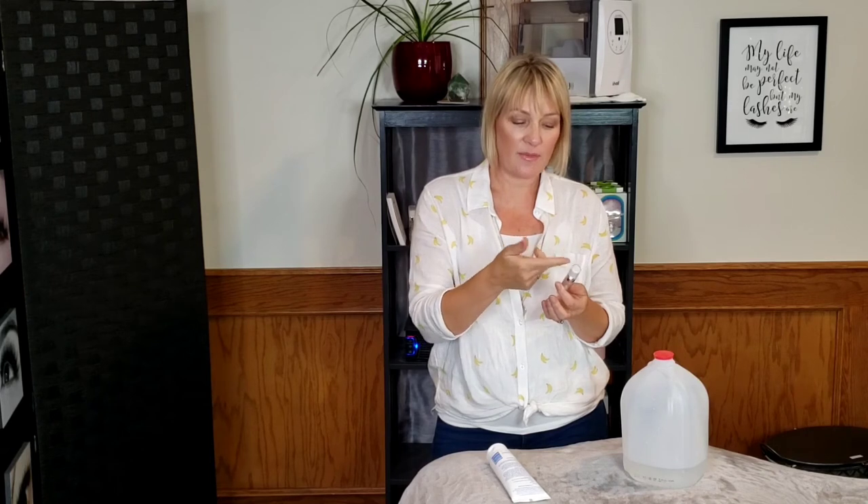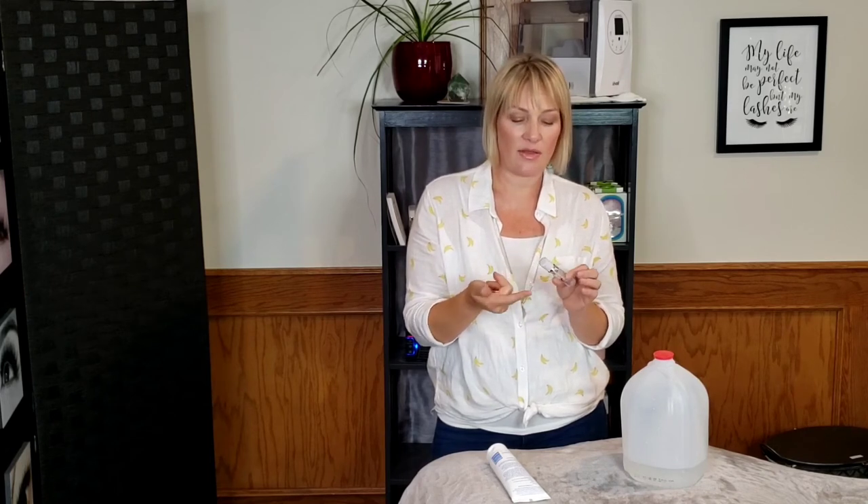You just pour it into the tube. Inside there's a plastic piece that basically seals it. You put your cap in with the lip gloss wand, which scrapes off the excess. The tube comes in three parts. And that's how you make it.